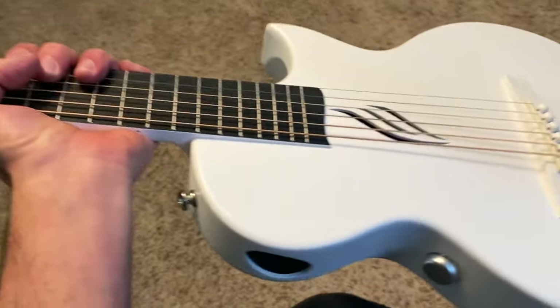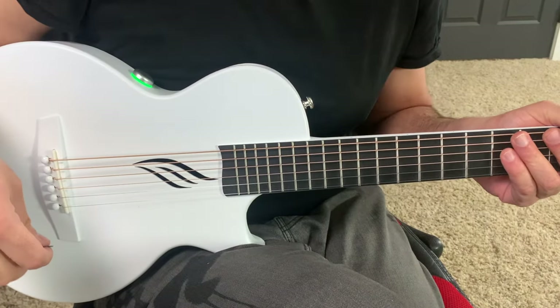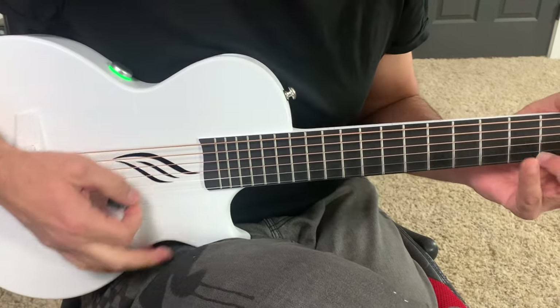And because the Nova Go is a smart guitar, it has built-in Bluetooth, which means I can stream a backing track from my phone into the guitar and just play over it.